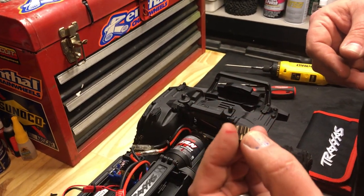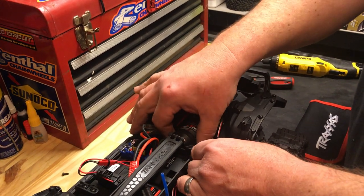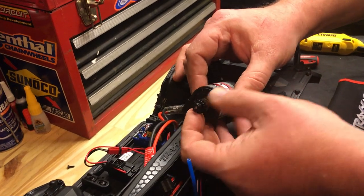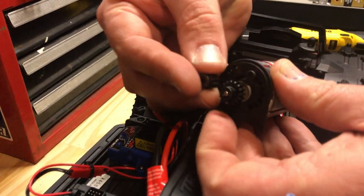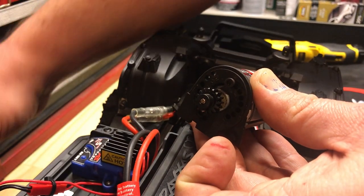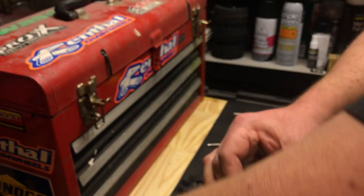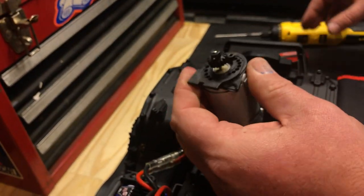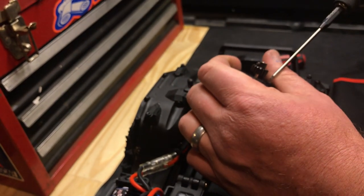The 11-tooth pinion comes stock. In your kit, in your delivery, in your original box, or if you're just buying one, the 16-tooth comes optional, included. Look at the size difference. We're going to get quite a bit more speed out of this. I'm really interested to see how much of a speed difference, because Traxxas lets us put the 16-tooth pinion in — and that's where we're going.